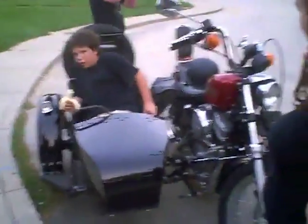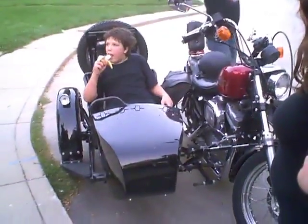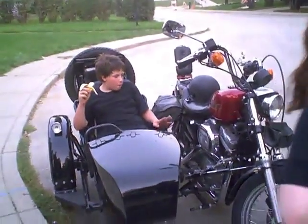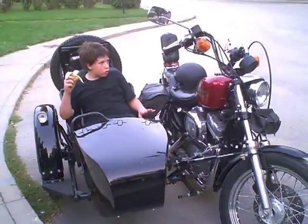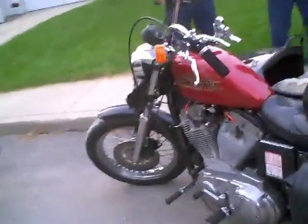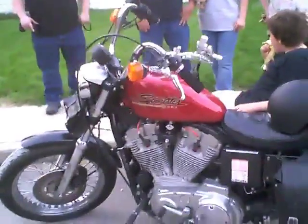So you kept the Sportster with this. I thought you got another motorcycle to go on with it. Those stock gas tanks that come with the Sportsters are usually pretty small anyway. Yeah, but the newer 883s are probably quite a bit more powerful than the old cast iron ones.